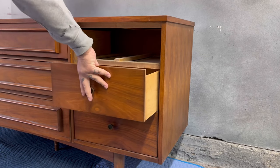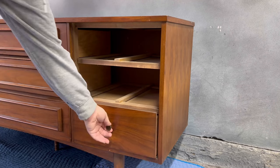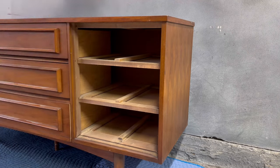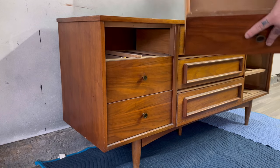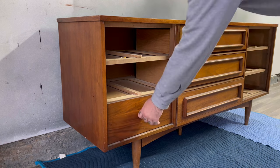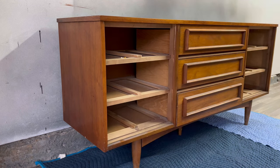As you may know, I like to start every one of my projects by removing all the drawers and all the handles so that I can assess everything and check to see if there's any damage. I also like to number all the drawers so that they go back into their very specific spots, just so that everything closes and opens the way it should.